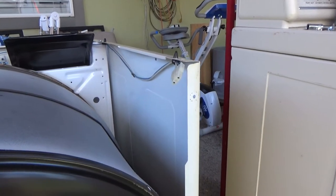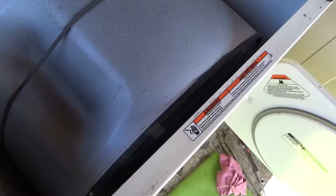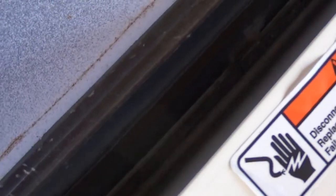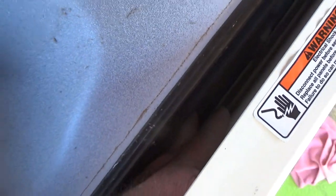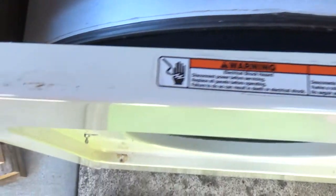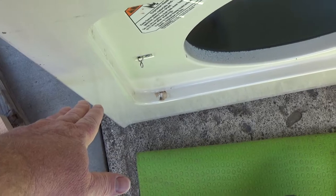There should be a wire for your door switch — I've got mine hooked up. The tricky part is the felt down there — it's got to go inside the drum. The way to do it: the base sits on those little clips down there, and then the drum sits on the bottom of the felt, which is attached to the front piece.